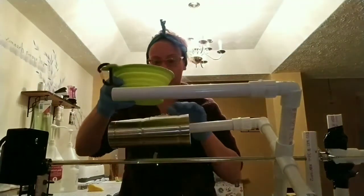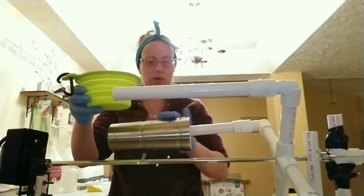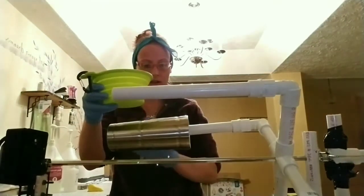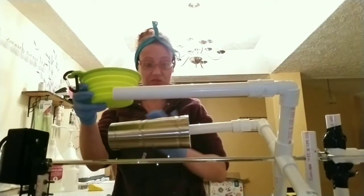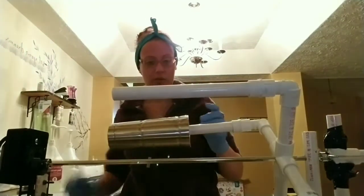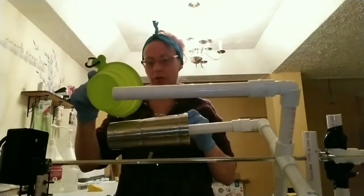Once I get it pretty well covered is when I will start putting on the glitter. I haven't decided yet what colors I'm gonna do — I never have a plan. I just end up throwing a bunch of glitter together and it kind of comes out super pretty.